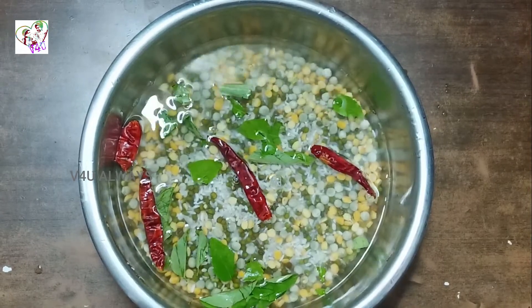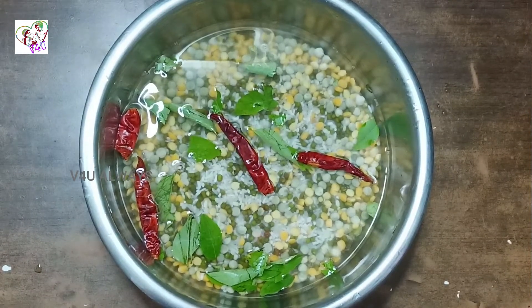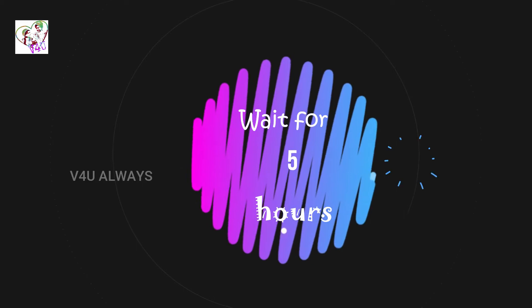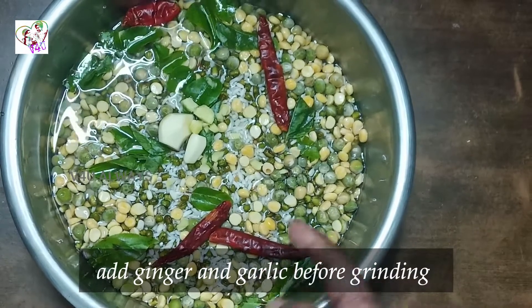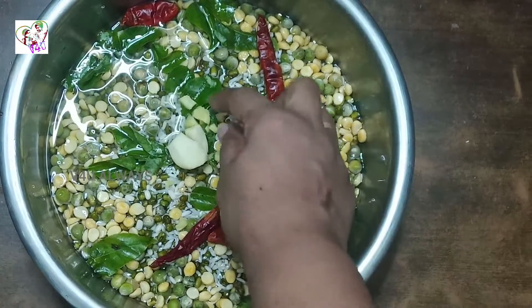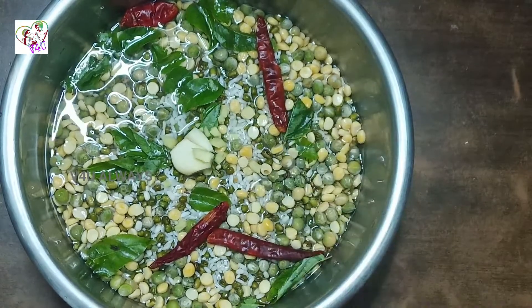If you want to cook them in the oven, we will cook them in the oven. You can cook them in the oven. If you have a gas stove, you can also add a little bit of flavor.